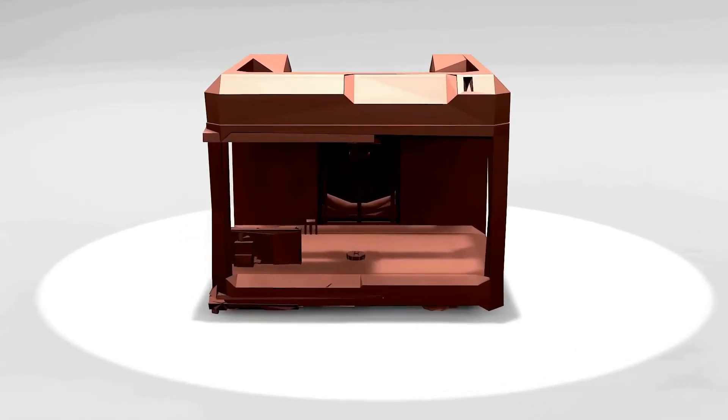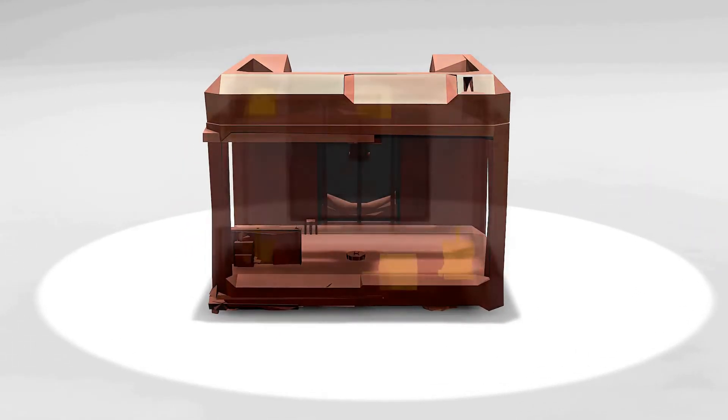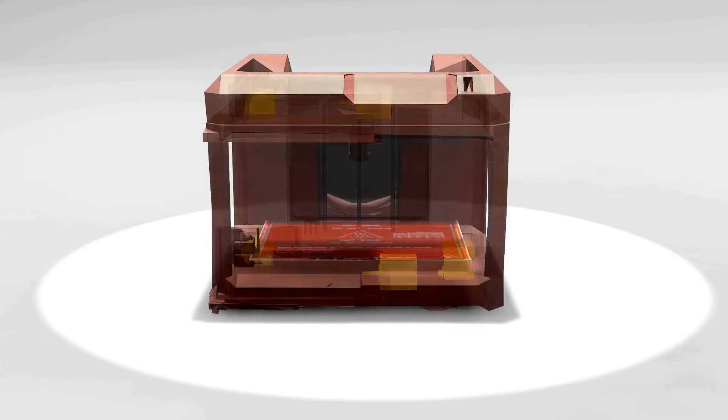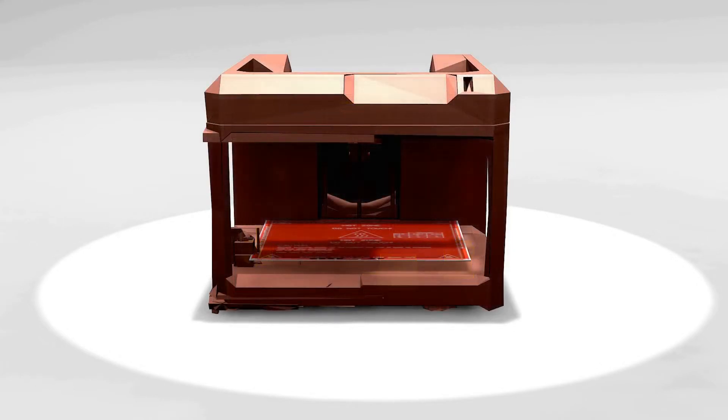Cartesian printers use five motors: one for the extruder and four for the X, Y and Z motion. That means one more motor for the Z axis than a delta, which in the long run means not only an added cost, but also an extra amount of energy consumption and stress for your electronics.